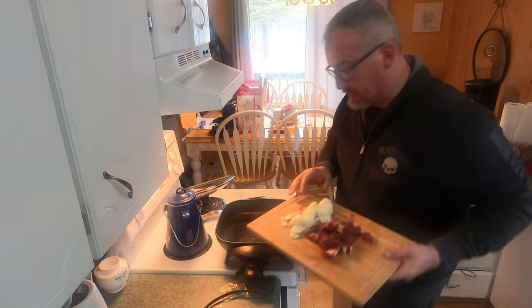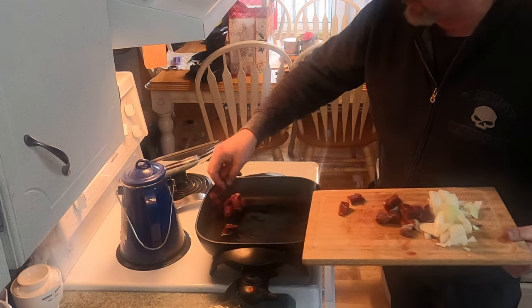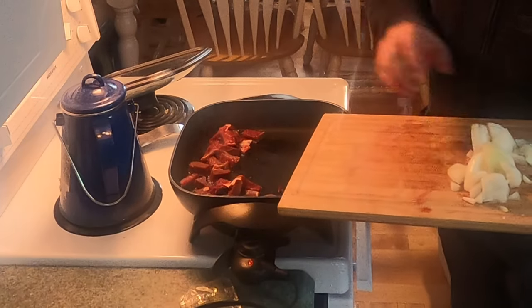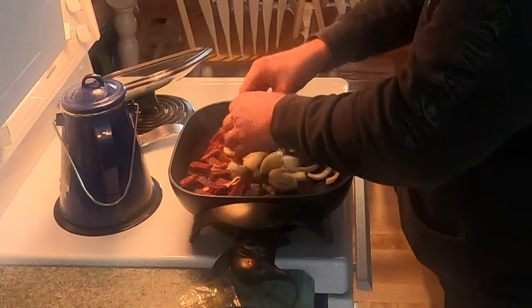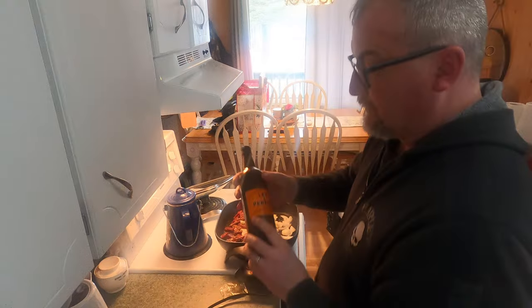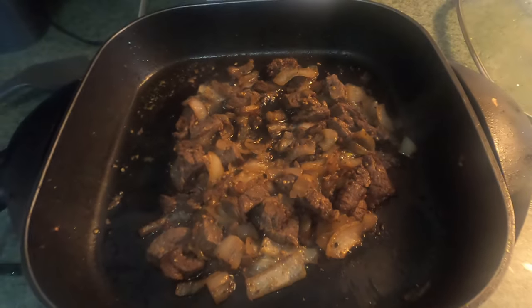Time to make up a bit of supper — fresh moose and onion, moose that my buddy Peter gave me. My favorite way of doing moose is fried up in little chunks, lots of onion, a little bit of Montreal steak spice. Nice and brown, just how I like it.